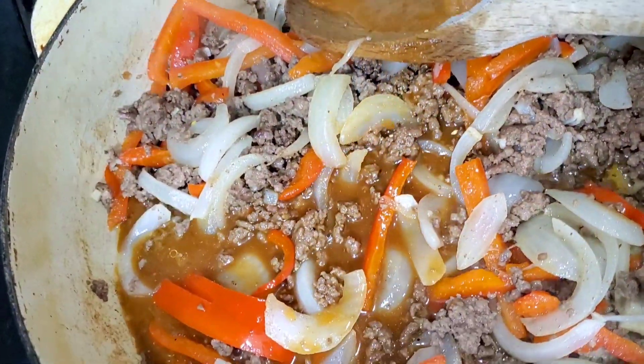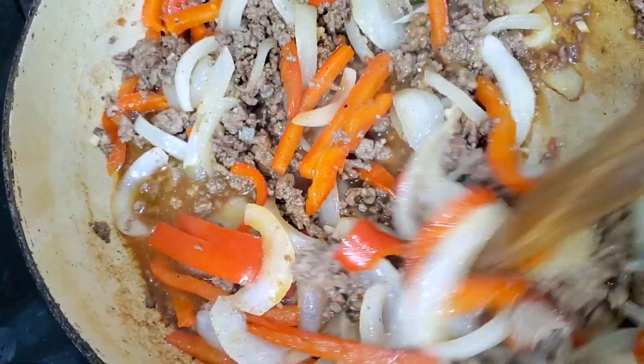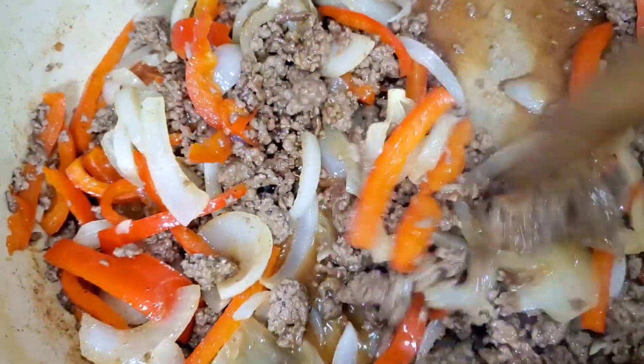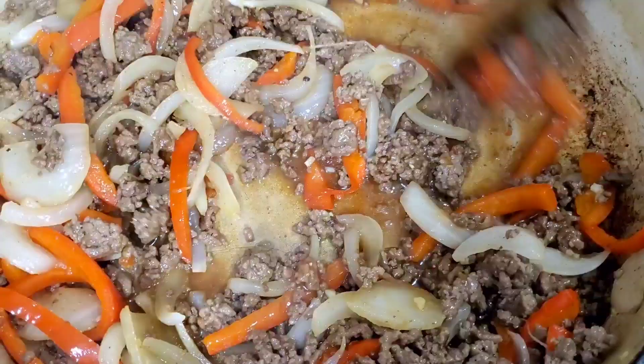If you want things a little hotter and spicier, you can add some red chili flakes into this mixture to bring the heat. We'll let this simmer down for a minute and start getting our toppings together.